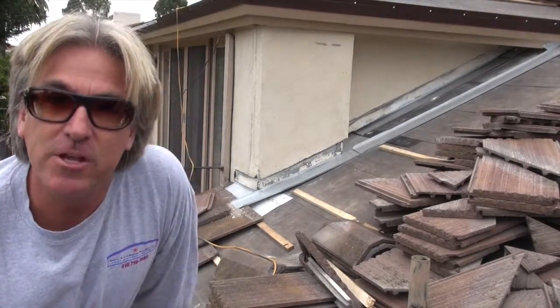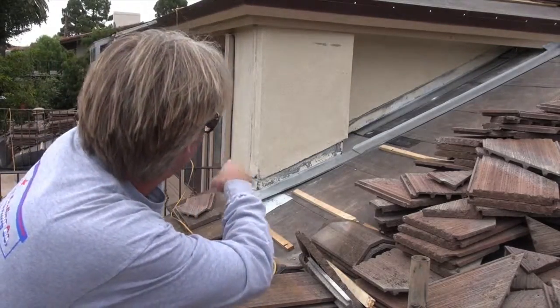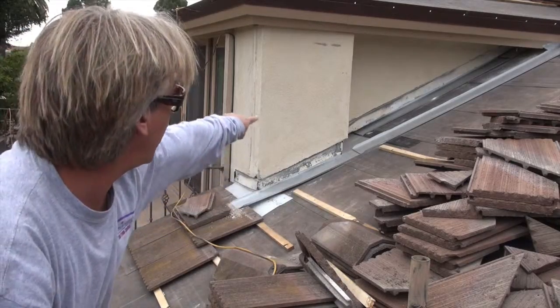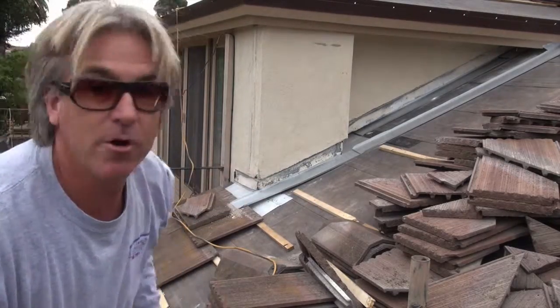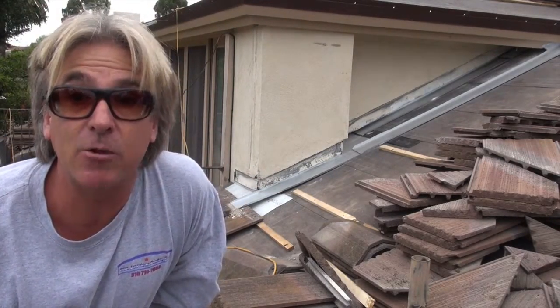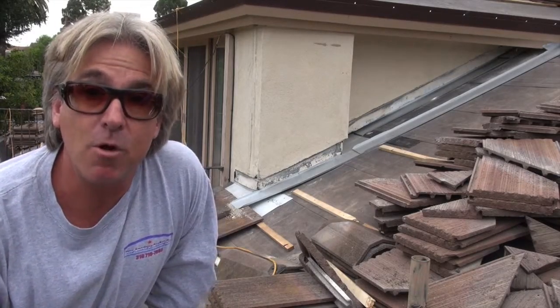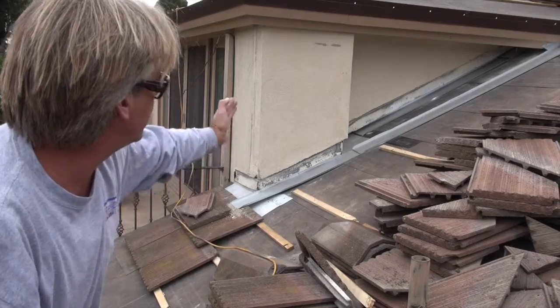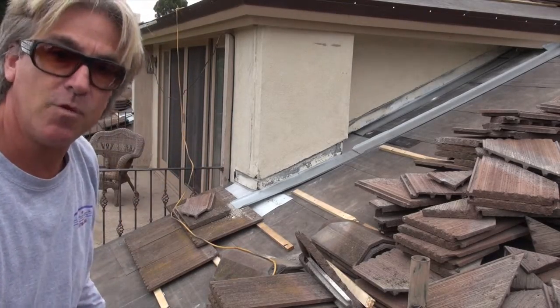Welcome back to Cover That Roof. You can see we got the counter flashing going up against the wall, and that's critical right there. We have a little pitch pocket that goes behind some dead space — it likes to collect water, and we don't want that to happen anymore. So we put in some galvanized sheet metal on the back with a little pitch on it to angle it.